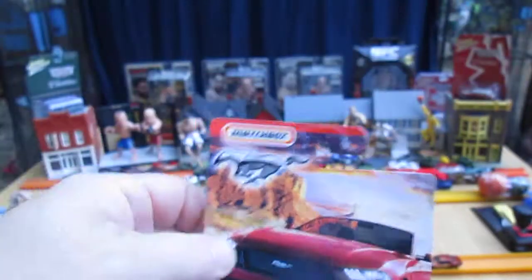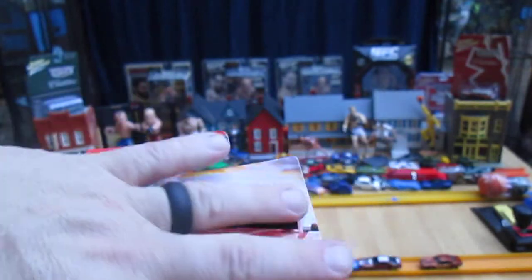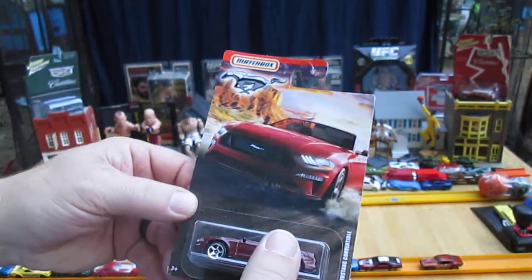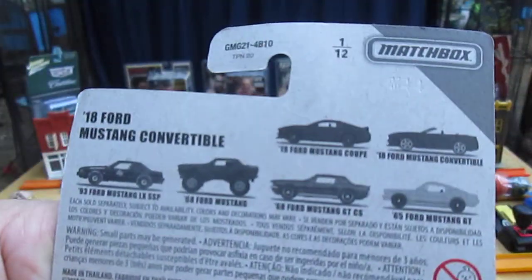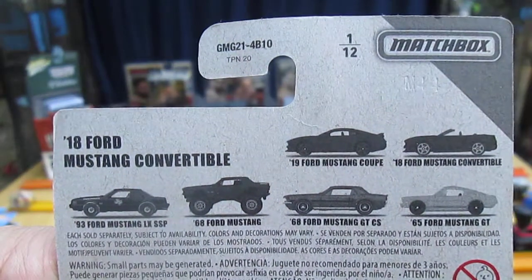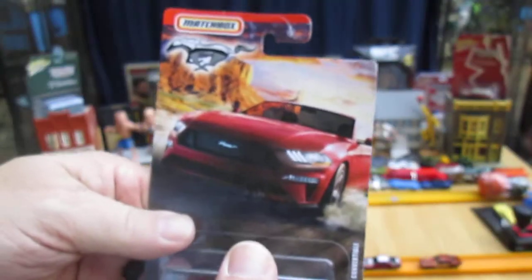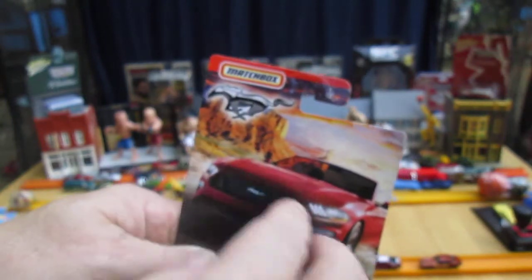This is when they came out with those different covers — we call those cards, couldn't think of the word cards. There's some of the other Mustangs you can get; there are six in the set and they have these Mustang logos here.